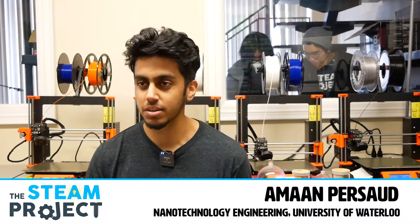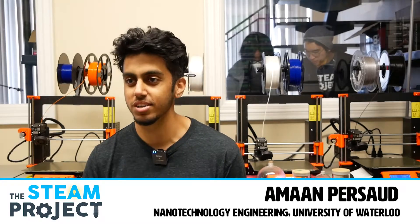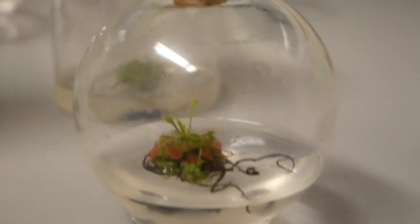Hi, my name is Aman. I'm in nanotechnology engineering at the University of Waterloo, and I'm doing my co-op at the STEAM project. This semester, I decided to do my personal project on tissue culture.